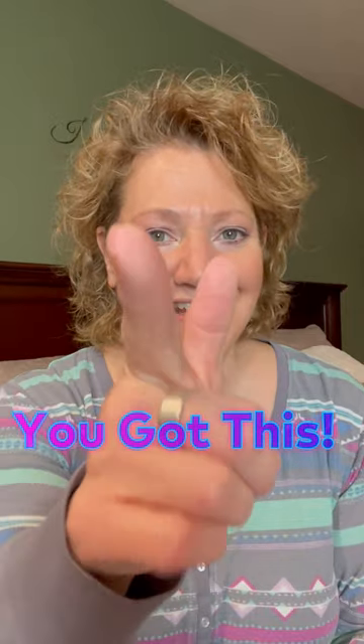It takes a little practice to learn how to put it on. I hope that helps, mommies. Thanks a lot — you got this.